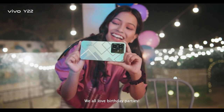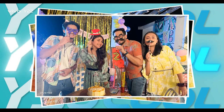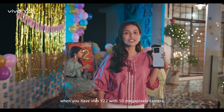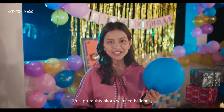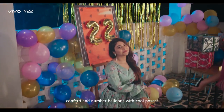We all love parties. Party photography has lots of cool photos. It's very easy when you have the Vivo Y22 with a 50 megapixel camera. Let's see how to take cool pictures in a cool way. We all love balloons, confetti, and number balloons for cool poses.